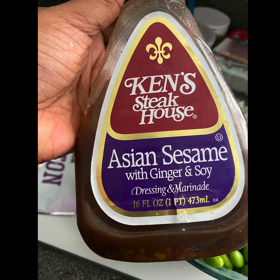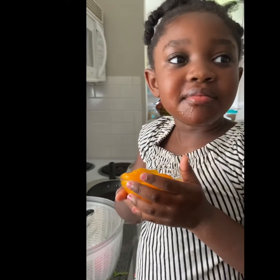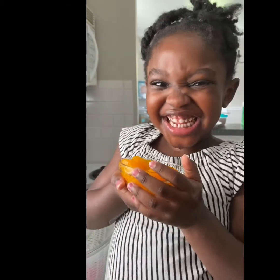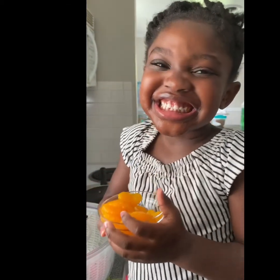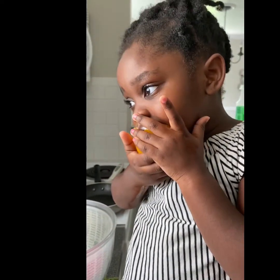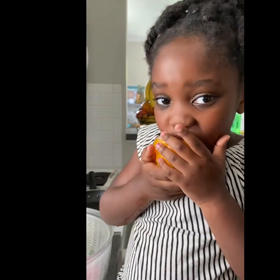Yeah, you gotta try it. We'll be working on manners, but she's enjoying herself with those mandarin oranges, so at least I'm getting a little vitamin C in her body. Thanks so much for watching and we'll see you another time with another recipe — bye bye!